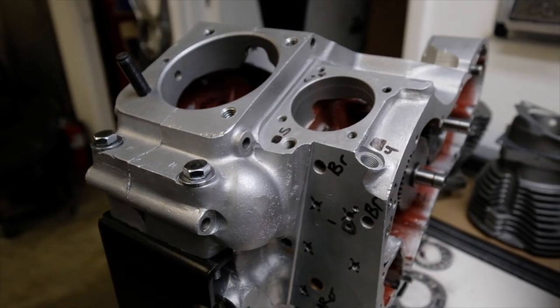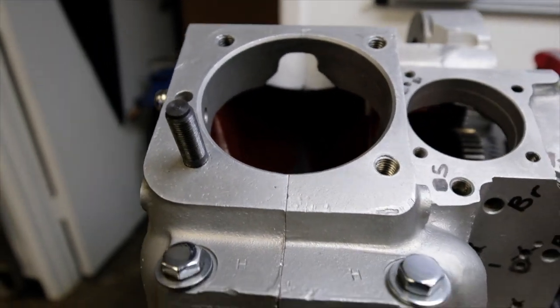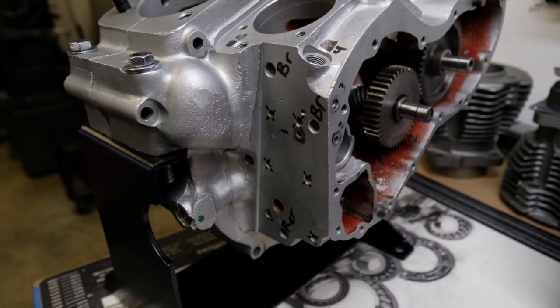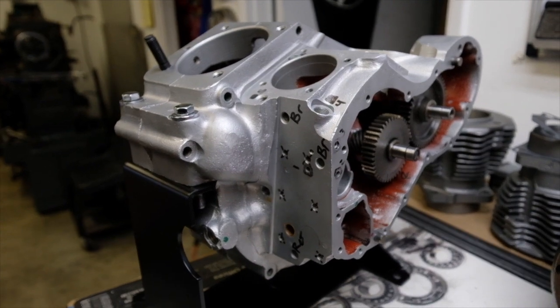I'll probably chain this little clip into a longer video, but I wanted to cover the stud install and we're getting there. I'm excited to start putting some real parts in and working our way to making this thing run. So Merry Christmas, talk to you soon!